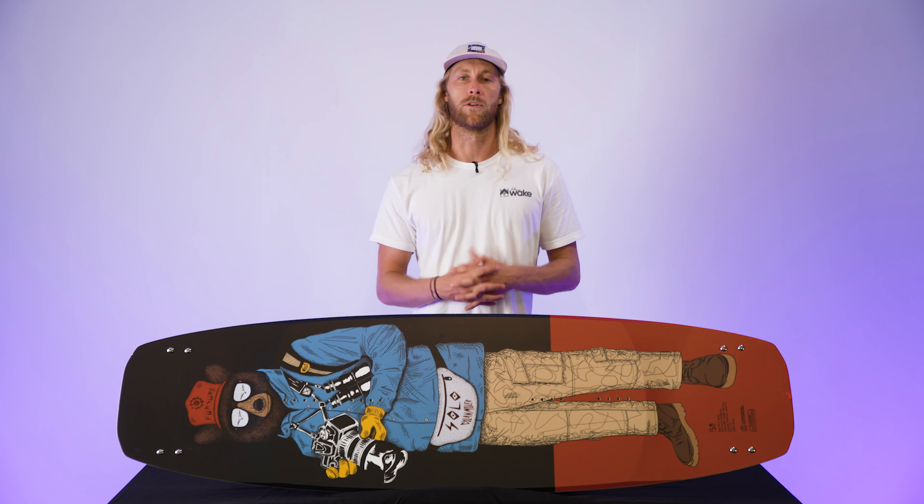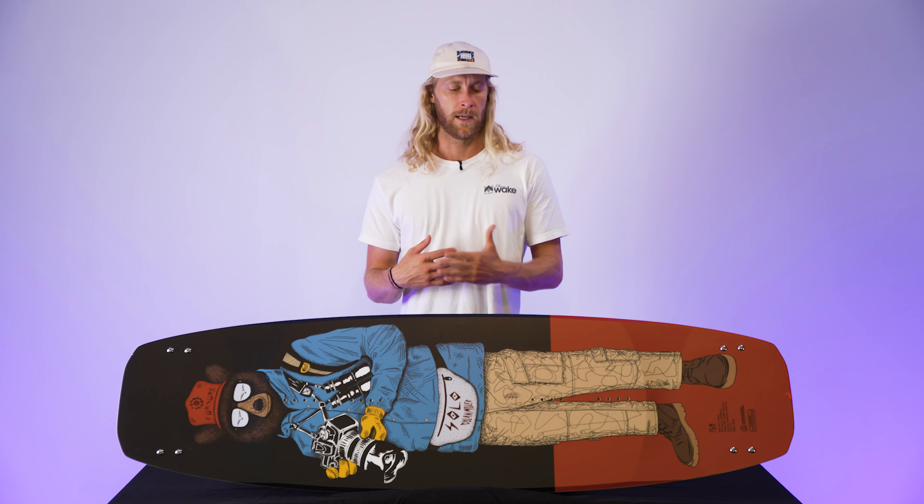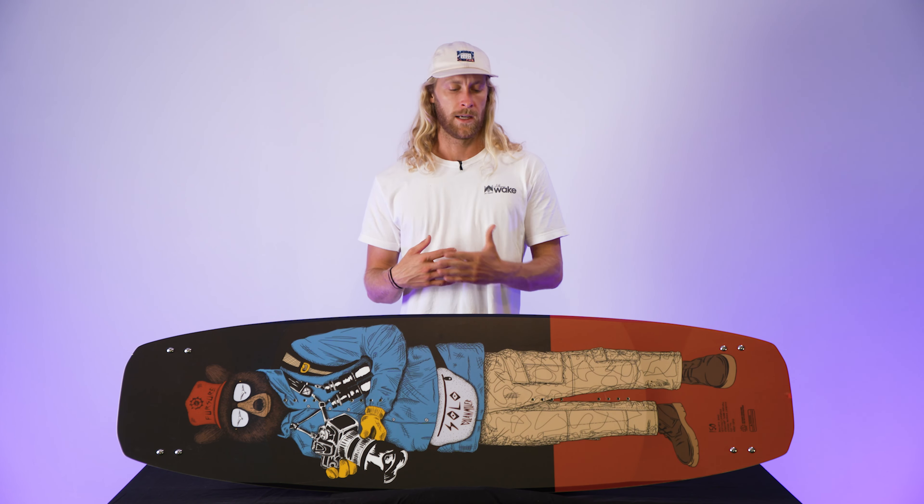Let's start off with a couple of features that definitely help you out on the cable side. We've got the Ballistic Base — that thing's always solid, gonna take a beating. You've got the Fusion Sidewalls that help the board take that beating and stay together. We've also got removable fins, so you can remove those and do what you want to at the cable.